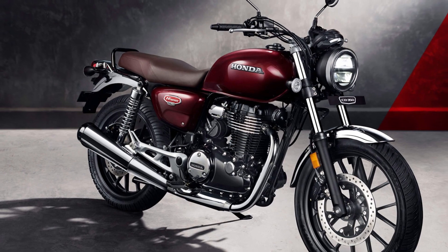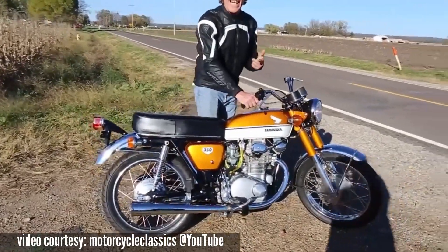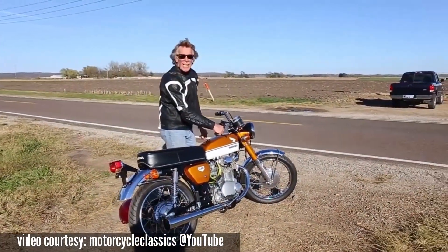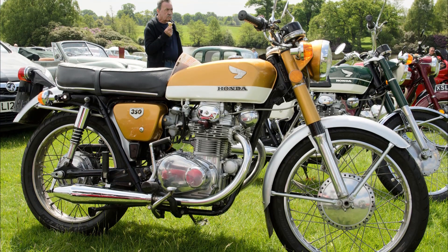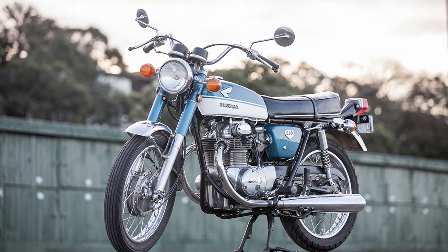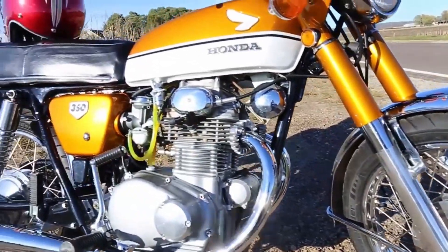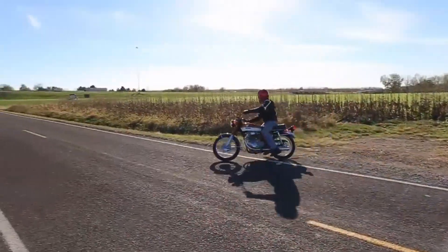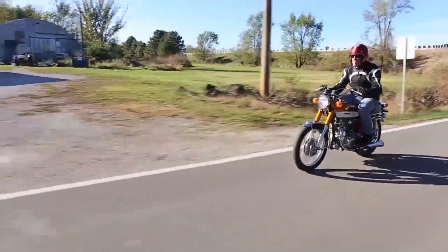The design of the Royal Enfield is the most iconic in its segment. This is the original Honda CB350 from the 80s - it's a typical classic design. It's a 325cc, 180-degree parallel twin with a reliable engine - a very successful model. Honda's CB350 carries important British brand heritage, similar to the Royal Enfield.